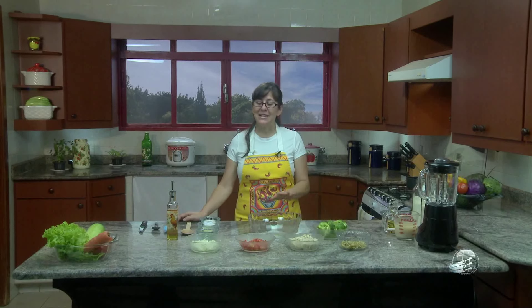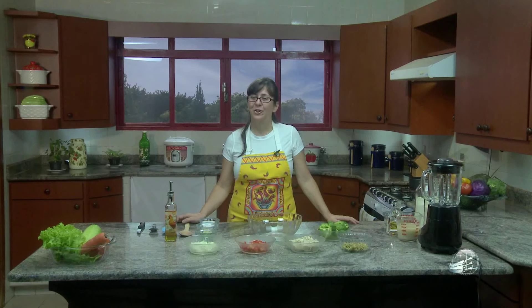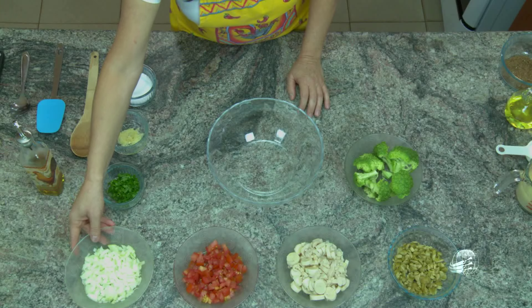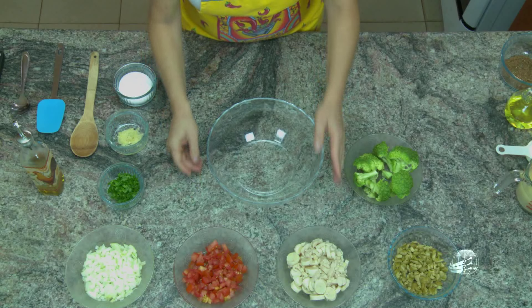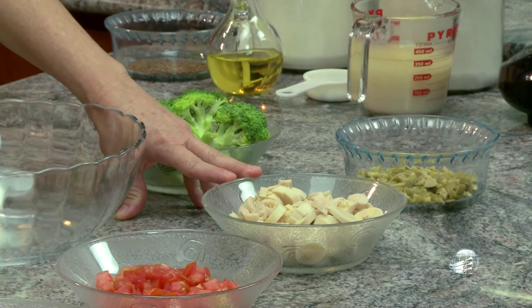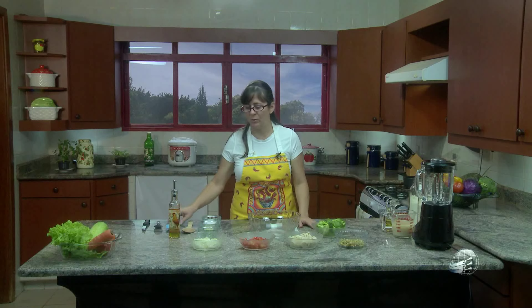Então vamos lá. Essa receita é um assado de legumes. Você pode pensar que isso é muito comum, mas é muito prático e fica muito gostoso. Aqui nós temos cebola, tomate, palmito, azeitona e brócolis. Na sua receita você pode adicionar aquilo que você deseja, como pimentão. Sempre quando eu não uso brócolis, eu uso espinafre. Você pode, no lugar do palmito, usar cogumelo ou qualquer outro vegetal que seja do seu gosto.